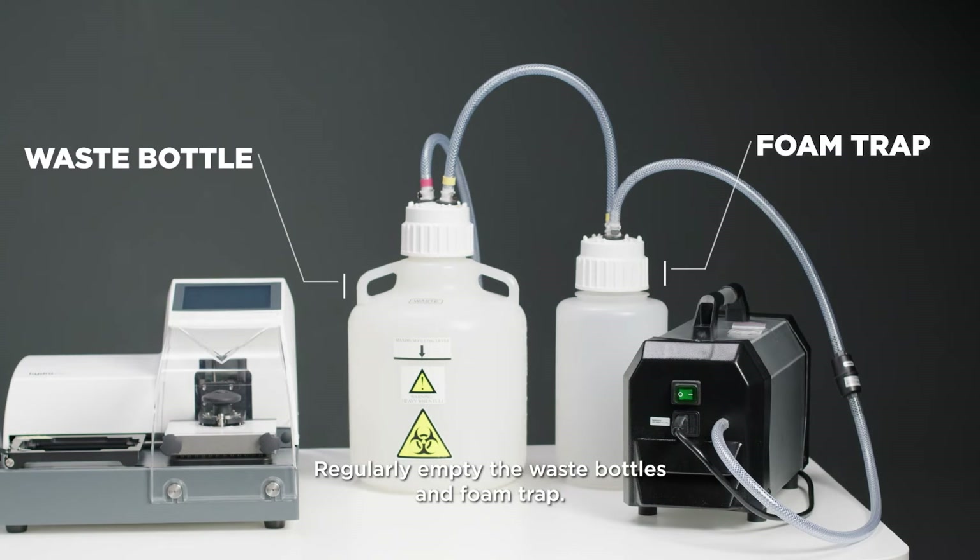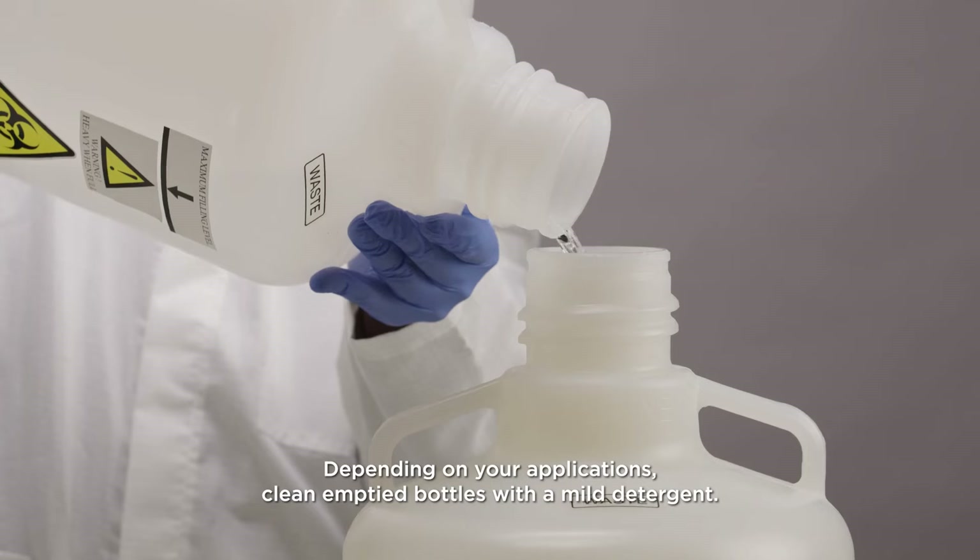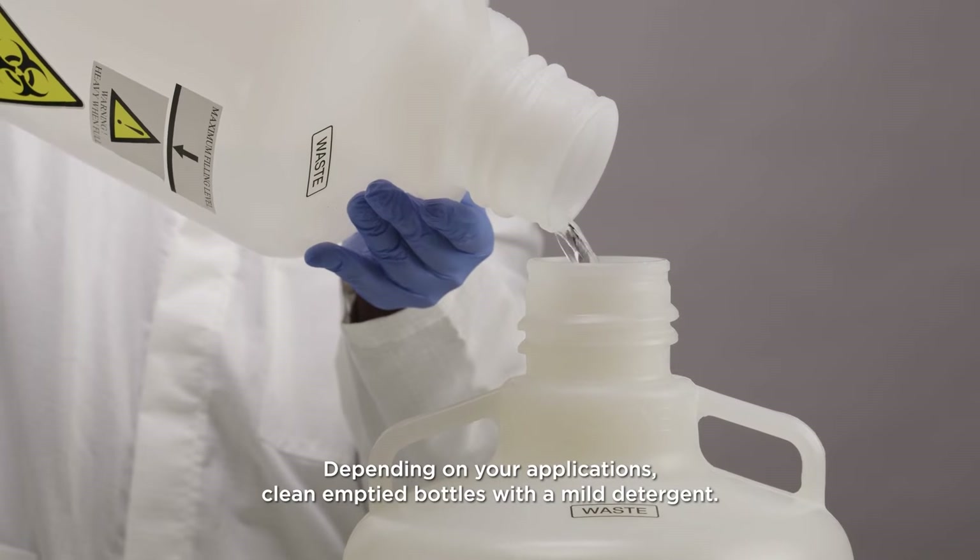Regularly empty the waste bottles and foam trap. Depending on your applications, clean emptied bottles with a mild detergent.